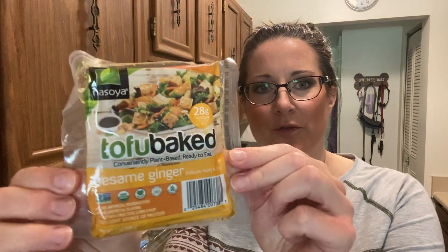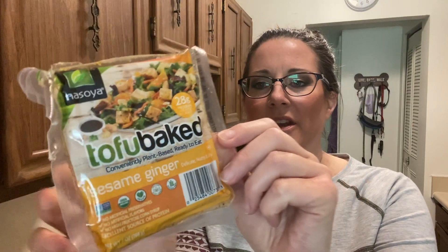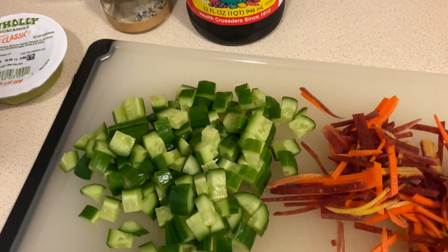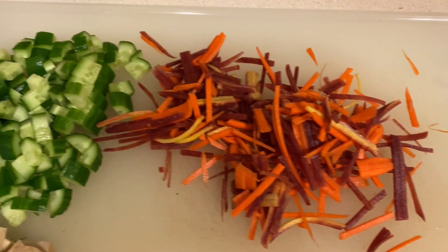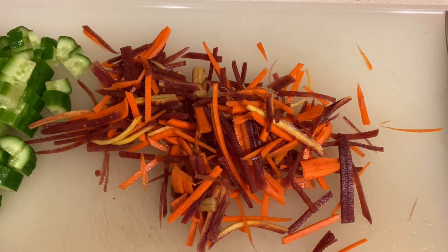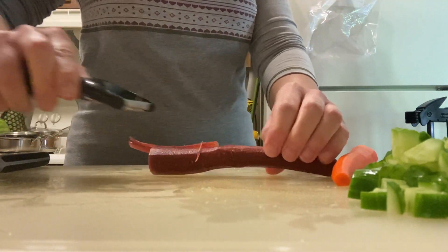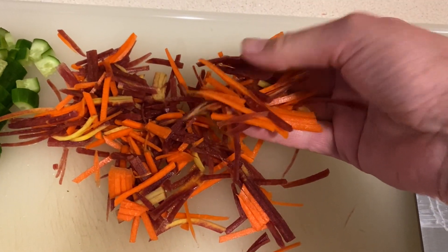Instead of fish I'm going to be using some baked tofu — it's already baked and seasoned with sesame ginger so the flavor profile works perfectly in this dish. I dice up some cucumber and these are tri-colored carrots, purple, yellow and orange. For the julienne I use a julienne peeler and carefully peel strips off the carrots, then cut them into more bite-sized pieces.